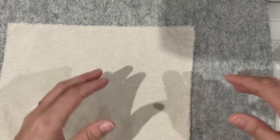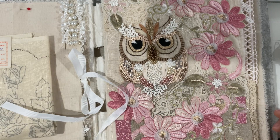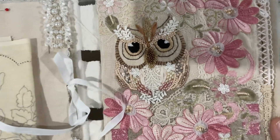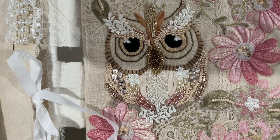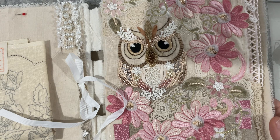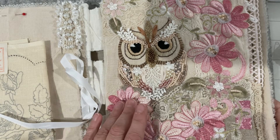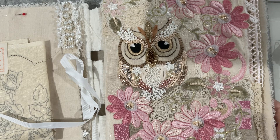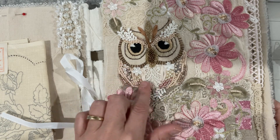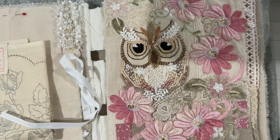I have an owl that I did in the Roxy Creations project earlier in the year. He was so much fun because he's layers and layers of beads and lace and threads. I'd love one on my bunting at Christmas. He'll probably have to be a little bit smaller. He's in a book so he's sort of nearly lost. My plan is to do him again and stitch him up, though it's just hours and hours of work.